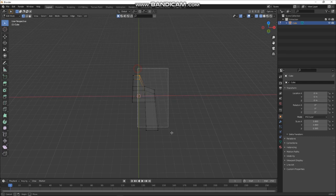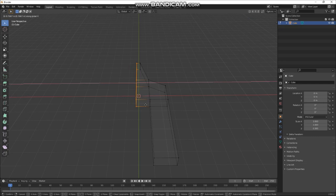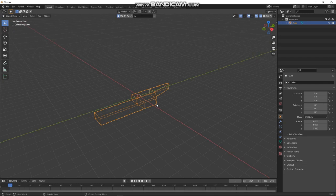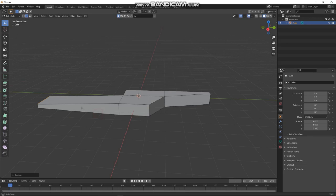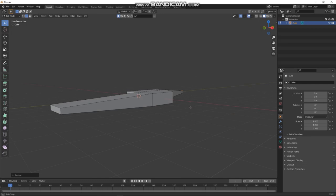Press Shift+Z to go to wireframe mode, press 1 to select the verts, grab all these verts here and move them a bit closer. This is going to be a mirrored object when it's done. Shift+Z to go back to solid, make this a bit thinner, and do the same with the back and here as well.